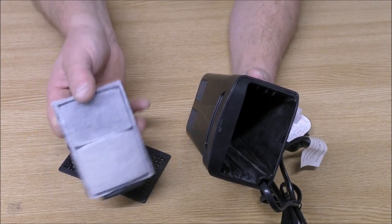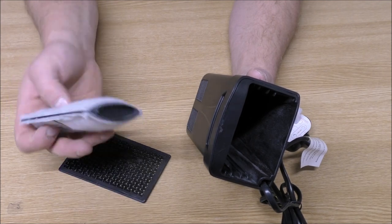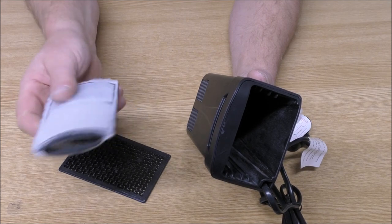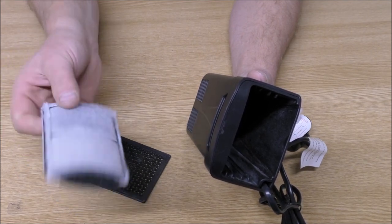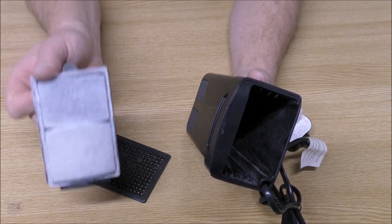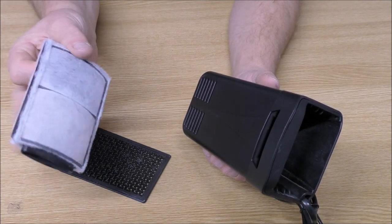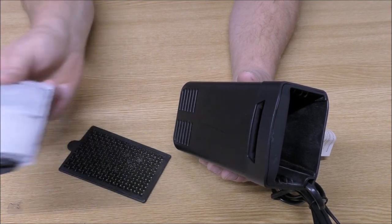There's certainly nothing wrong with using this cartridge — it does have some useful components: zeolite, carbon, a fine pad. It is going to keep the water clean and healthy to a point. But you do have to replace it regularly, and that's going to get expensive. It's not going to be long before you've spent more money on cartridges than you did on the filter.